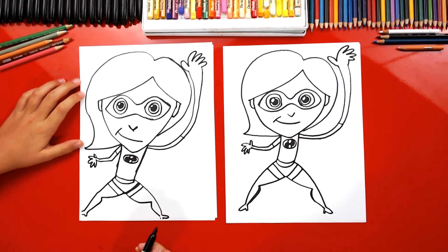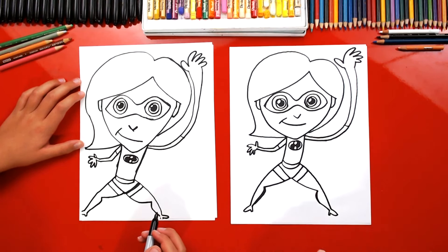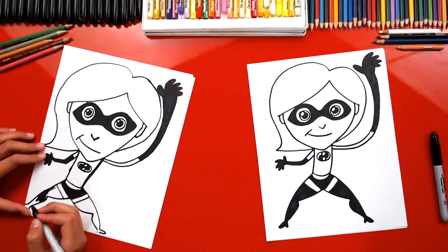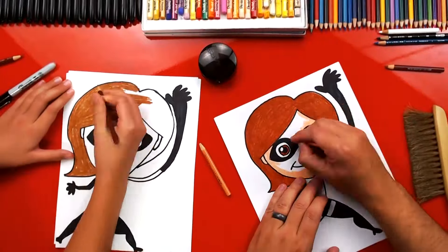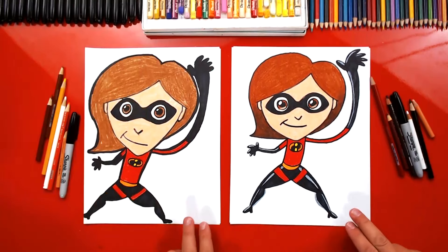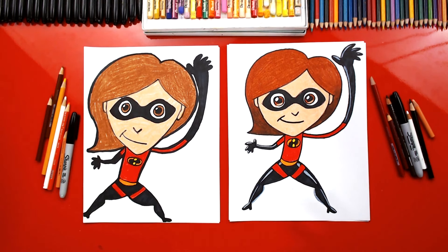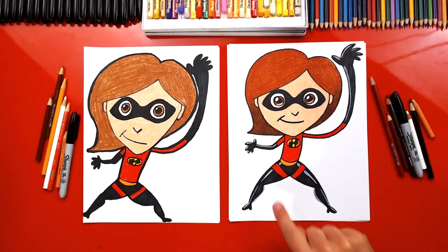We finished coloring Elastigirl. She looks so much better colored in. You guys can pause the video right now to match the same colors. I also added white highlights to her gloves and her boots to make them look shiny, but you can leave that part off to keep the lesson a little easier.